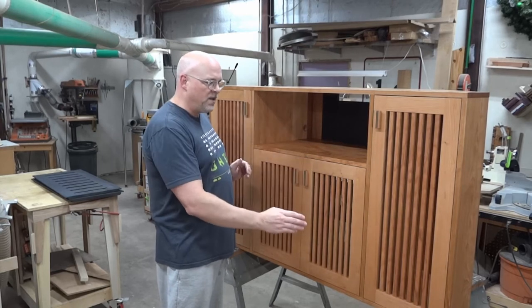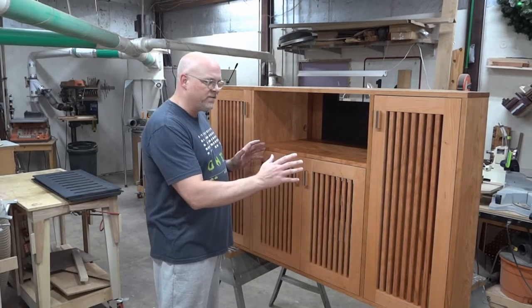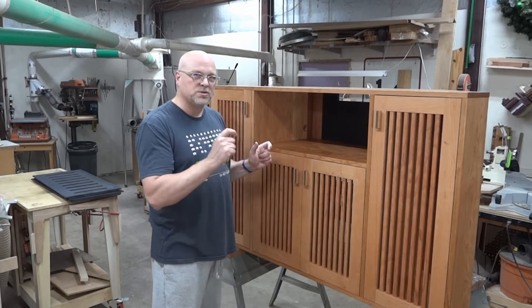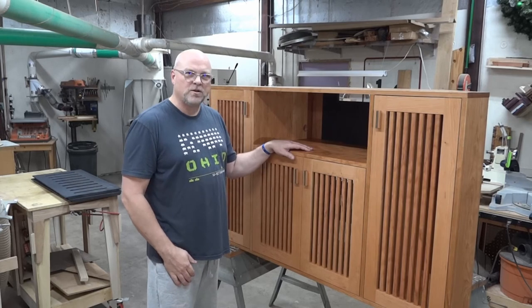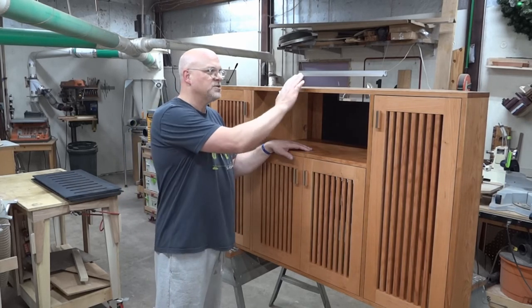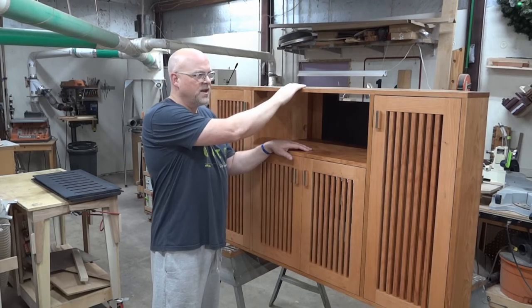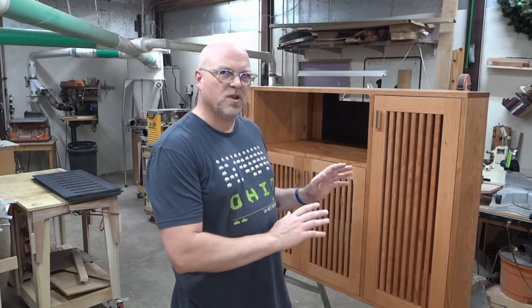Overall I'm very happy with this project — it came out very nice. All my work making things flush and fitting them over and over again paid off. All my work making sure things were square paid off. The finish is a T-coil, which goes on very easily, and I have a final coat of wax on the top so it has a nice tactile feel.